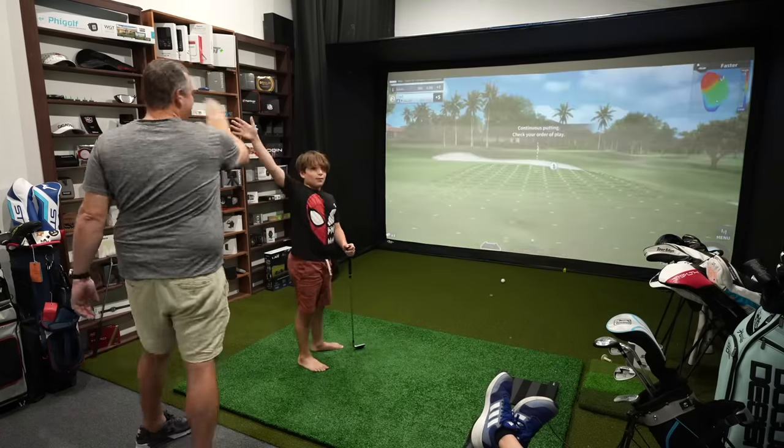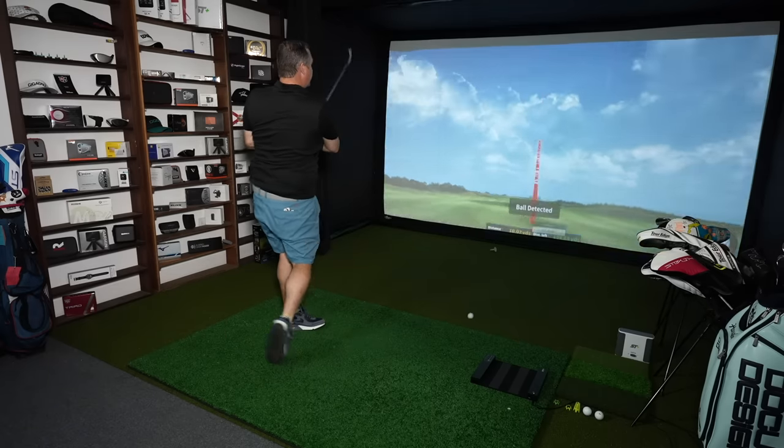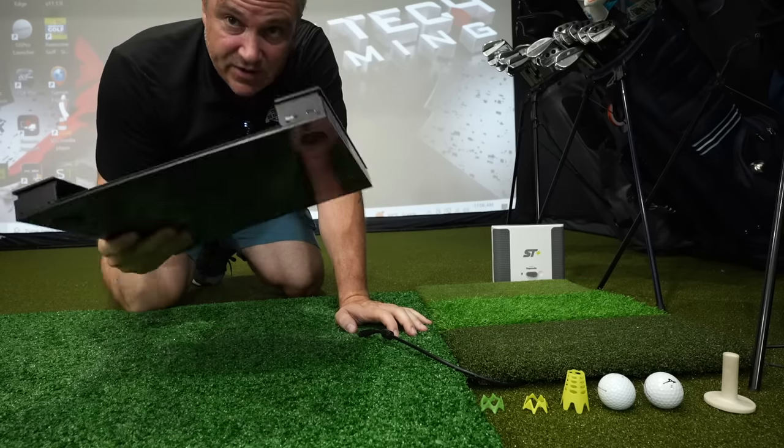But there are two things that I think will hold a lot of folks back, and so we'll discuss that here today as we unbox this thing. I'm going to set it up, show you how it connects, how it works, and we're going to play a few holes of simulator golf with the GolfZone Wave. Let's get into it.